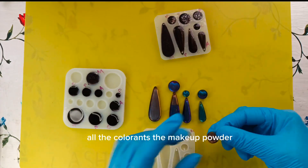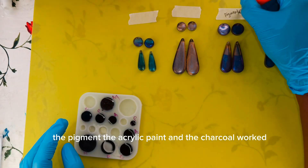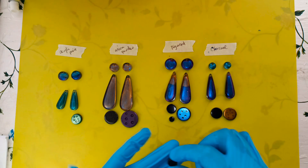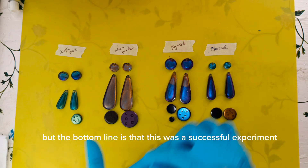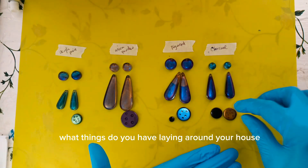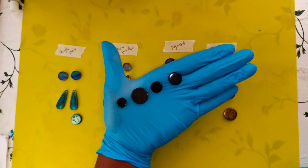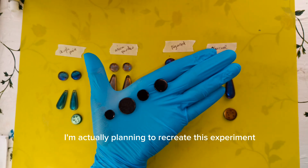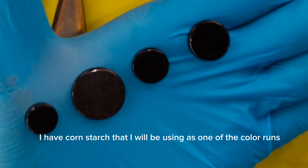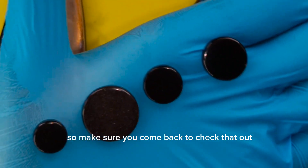All the colorants — the mica powder, the pigment, the acrylic paint, and the charcoal — worked. There are slight differences that I'm going to mention soon, but the bottom line is that this was a successful experiment. My question for you is: what things do you have laying around your house that you could possibly use to color your resin? I'm actually planning to recreate this experiment with white colorants — I have cornstarch that I will be using as one of them. So make sure you come back to check that out.